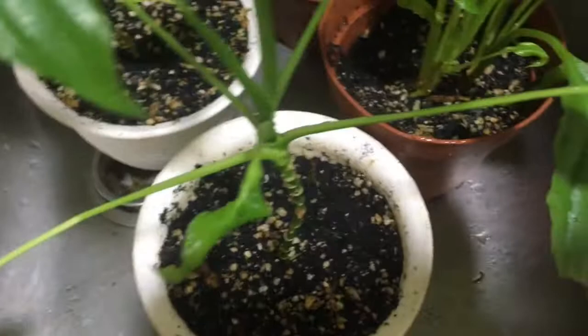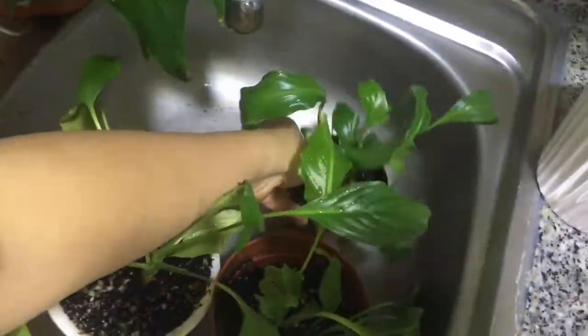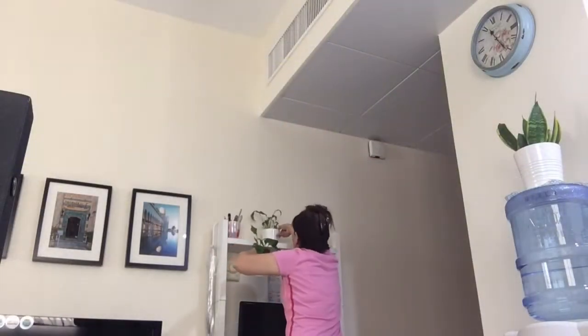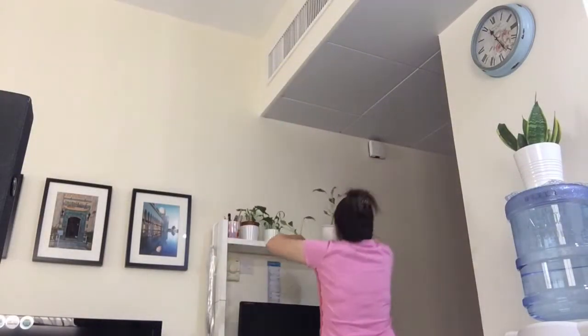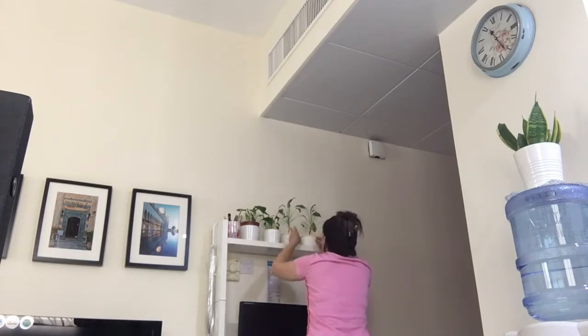After watering, I wait for a while before putting them back sa pot nila para properly ma-drain yung water. What I learned is to keep the soil moist — not too dry and not too wet. Then find a place where they are not under direct sunlight.